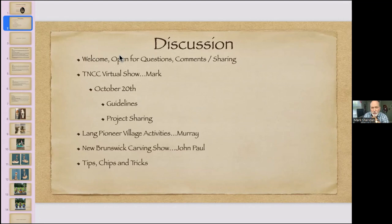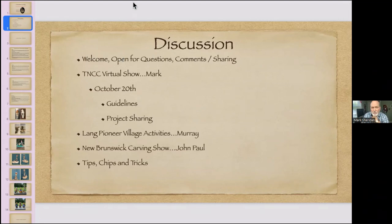Alright, let's take the screen share off and open it up for questions or comments. If anyone has anything to share, go right ahead.